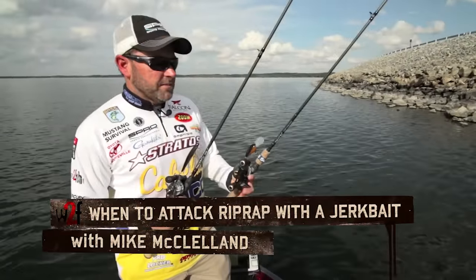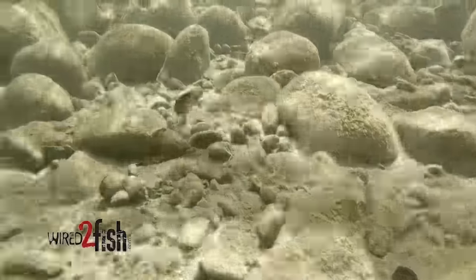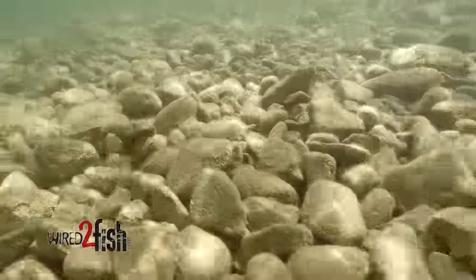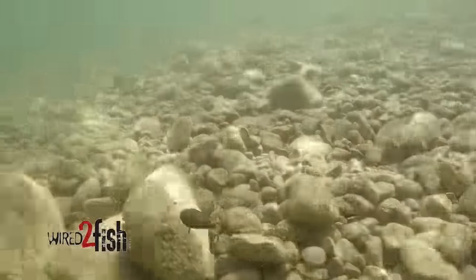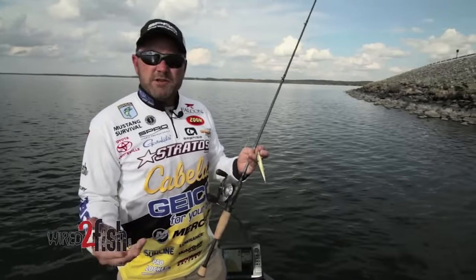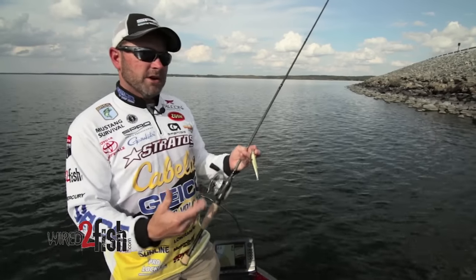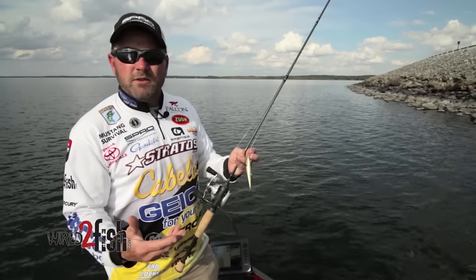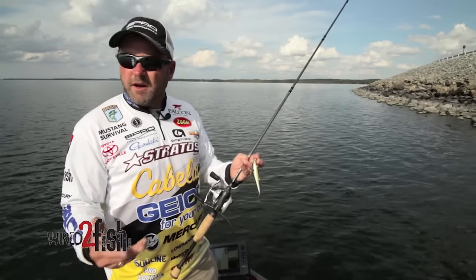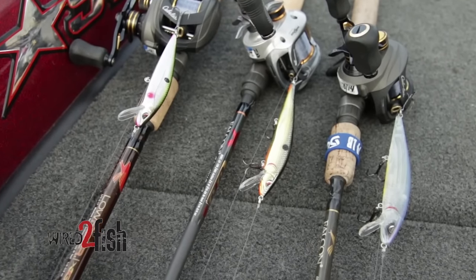Probably one of the most effective ways to fish riprap has always been cranking — it goes way back. But one of the things I've noticed over the past few years is that a jerkbait is the bait I can pick up when conditions change. If you've had a lot of wind and waves crashing in on the riprap, churning up the water, a crankbait seems like the way to go. But once conditions change and the water smooths out and things get calmer, I found I can catch a lot of the same fish on a jerkbait.